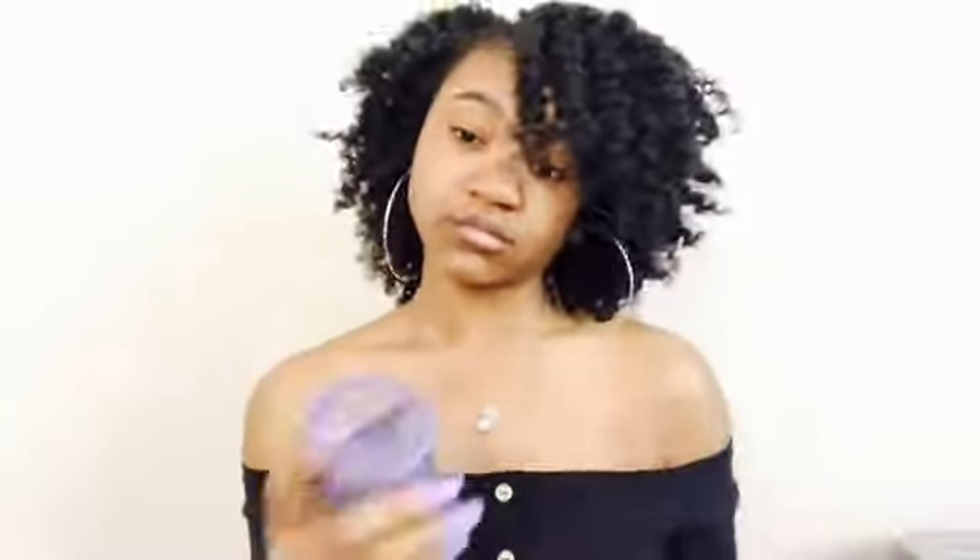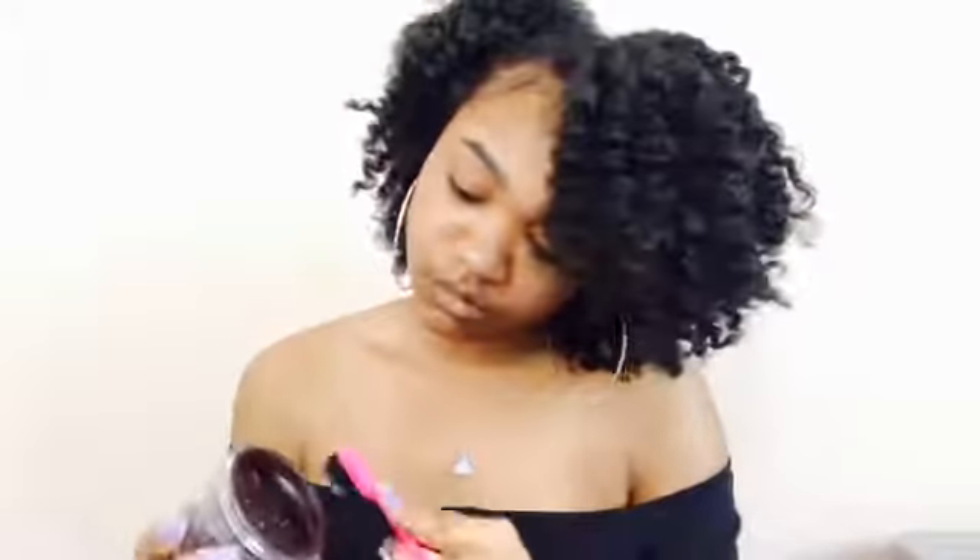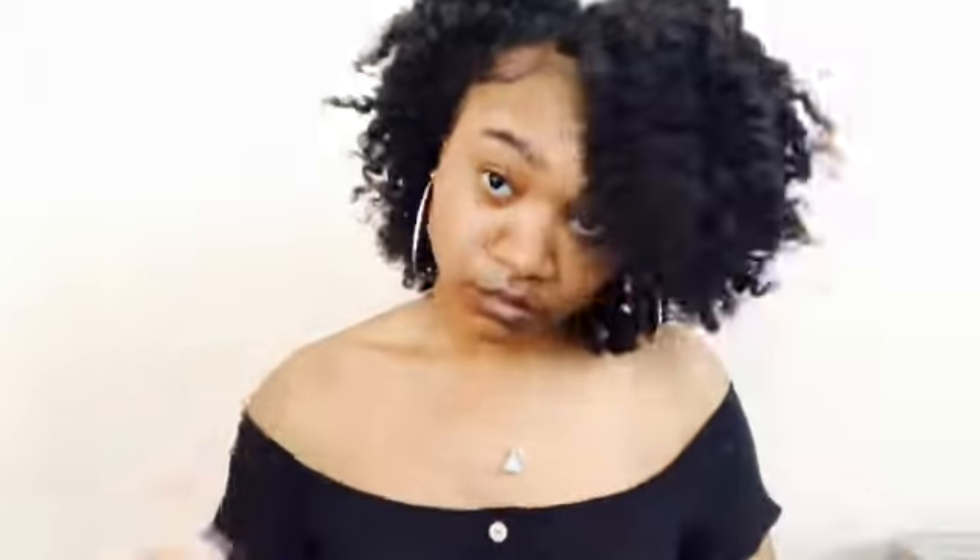Now I'm just picking it out and adding a bobby pin. Fluff it out to your liking. Then do your edges — and yes, the edge control matches my nails, I thought that was cute. Since I already laid them down earlier, I can just brush and swoop without wasting time trying to find baby hairs. And this is the final look — thank you guys so much for watching, don't forget to like, comment, and subscribe!